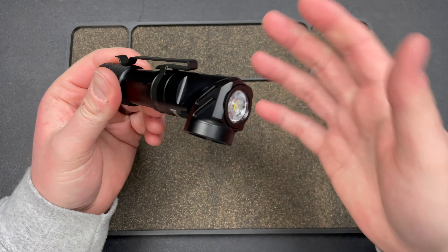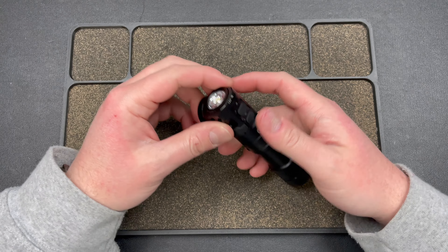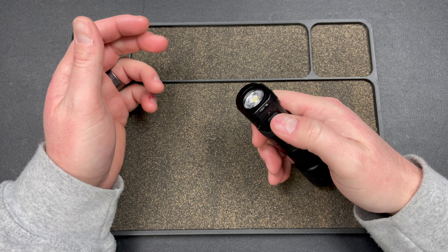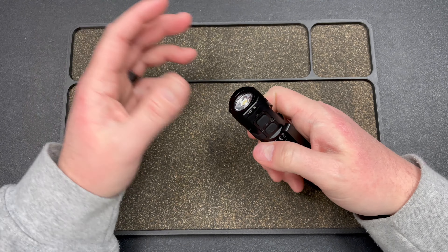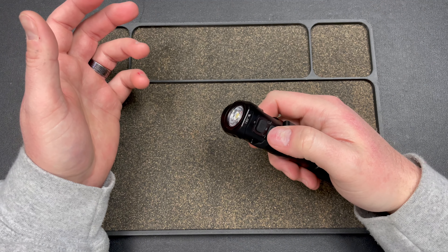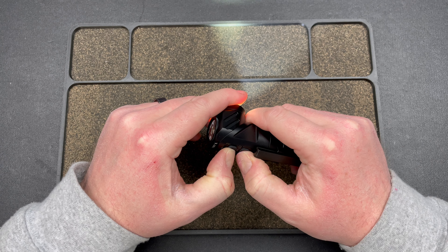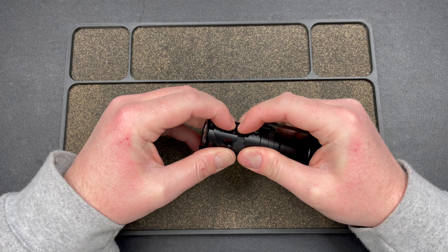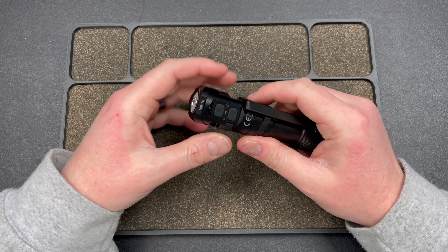I accidentally hit the buttons all the time. I could not find a lockout mode when I checked the instructions. Usually with Wubin it's a quad press, but that just keeps giving me strobe. I've tried holding both buttons — I'm just not getting a lockout. No lockout I can find.